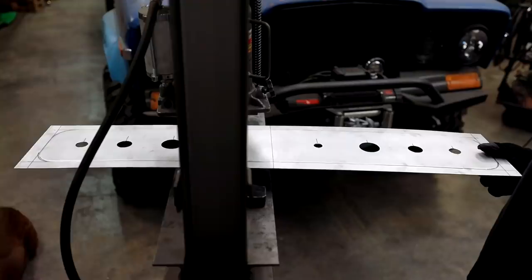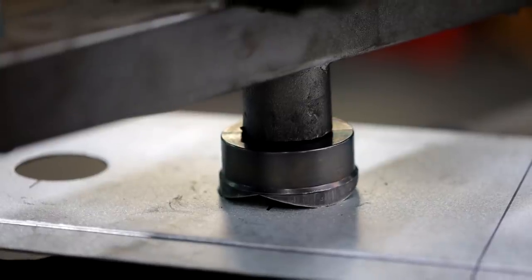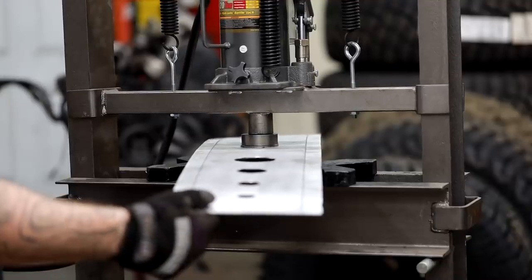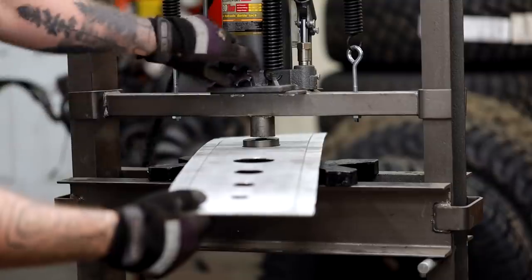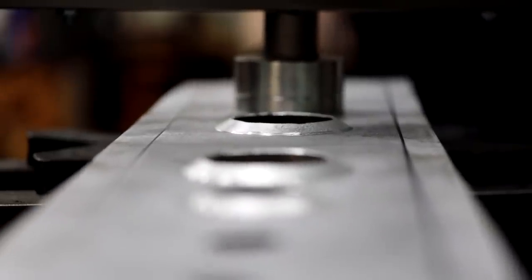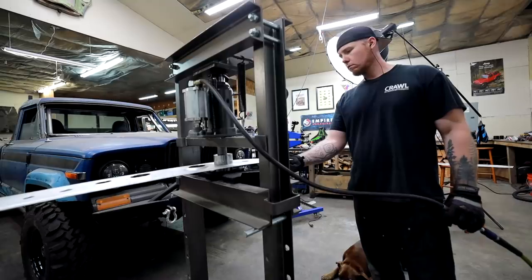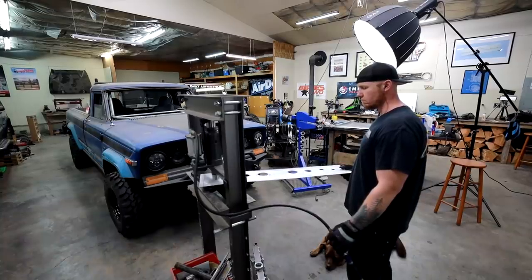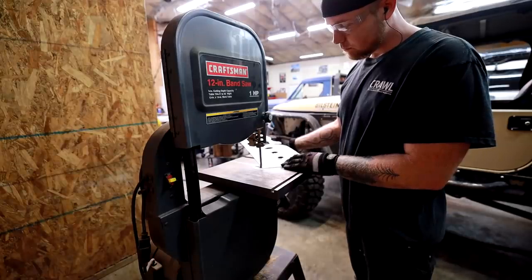If you've watched the channel before, you know I'm a huge fan of dimple dies. To add a little bit of flavor to this door, I'm going to use these swag punches to punch some holes in the lower portion of the door and then dimple out those holes with a set of dimple dies. This doesn't do anything but add to the visual aesthetic and give it a different feel and a little bit more variety to the inside of this truck.